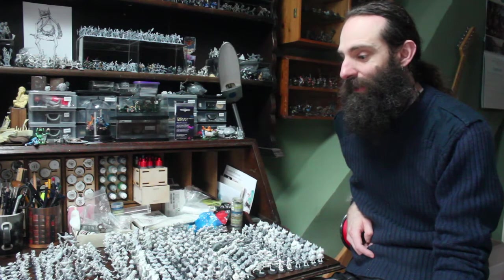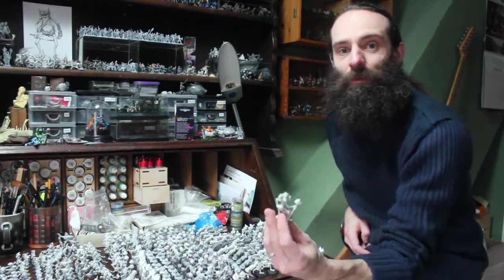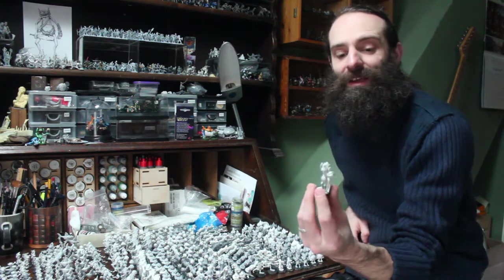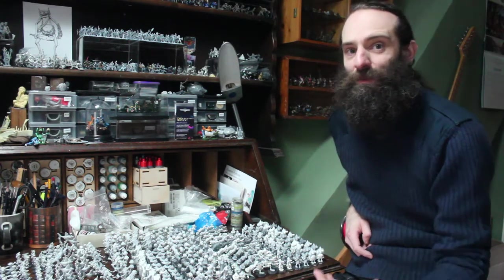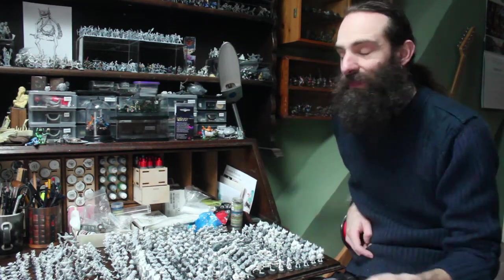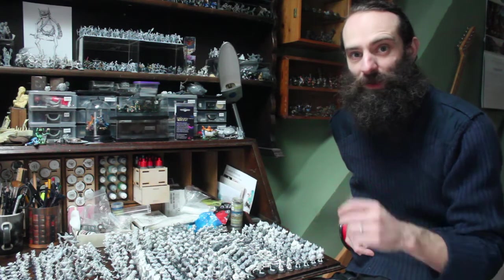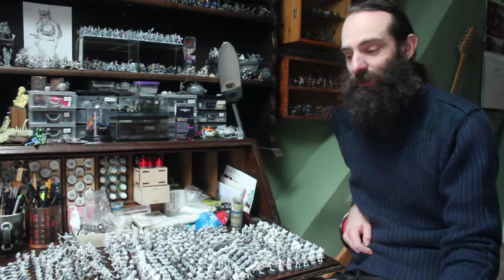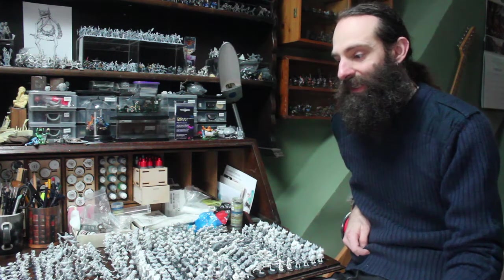The second reason people think you get more detail in a resin figure is because the grey, non-reflective surface of resin lets you see details much more clearly than the shiny, polished look of a metal figure. With metal figures you often have to undercoat or at least wash them with black ink before you can see the details, whereas with a resin model you can just see the details in its natural form.